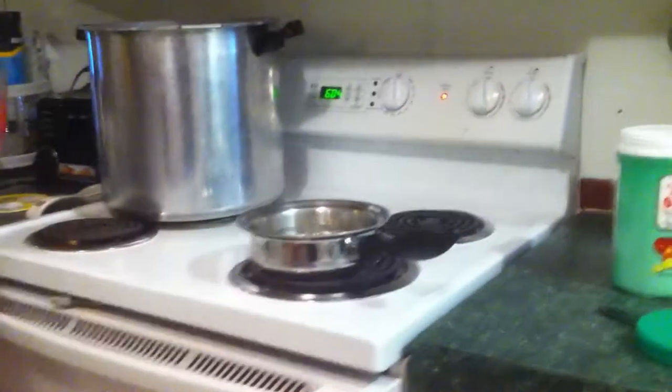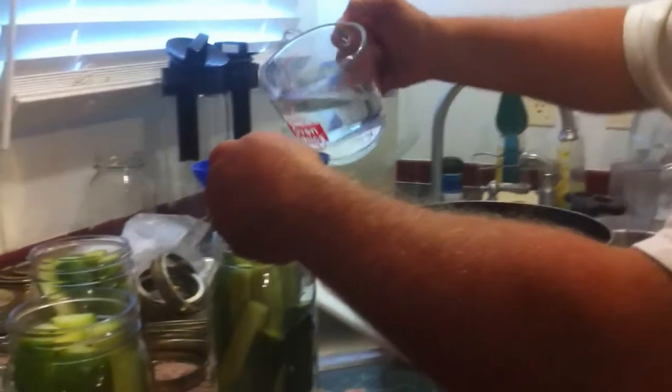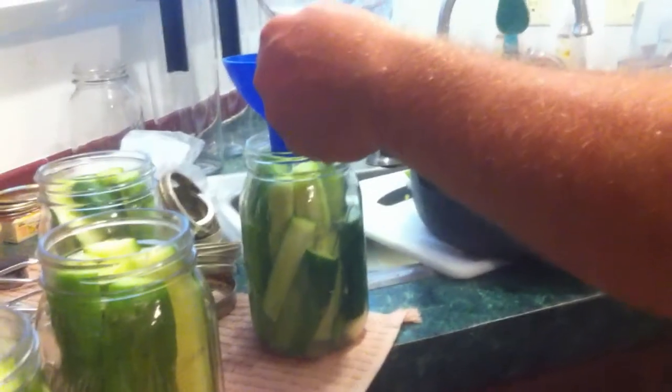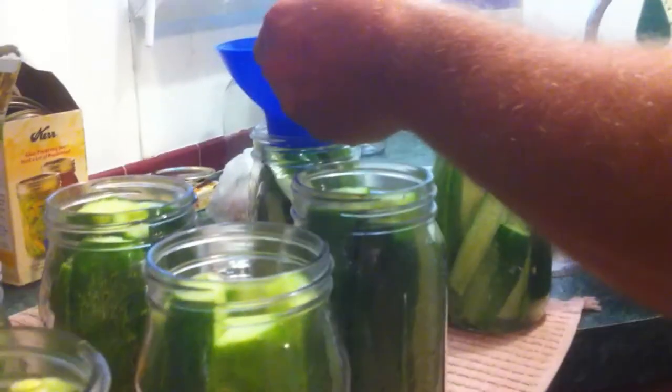Got the brine ready, so what I'm going to do is dip this brine and put it into the jars. What you want to do is fill this up to one inch from the top, which is about right to that first lip right there on the jar — that's what I use as my mark anyway.